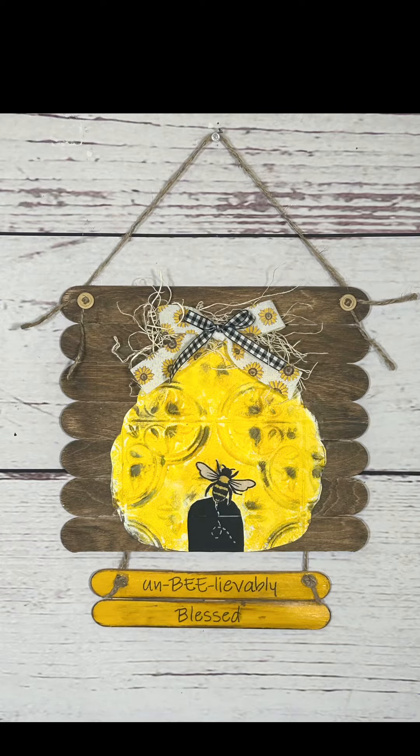Look how cute this turned out — I love it so much! Let me know what you think. Don't forget to share it around. Have an amazing rest of your evening and I will see you next time. Bye for now.